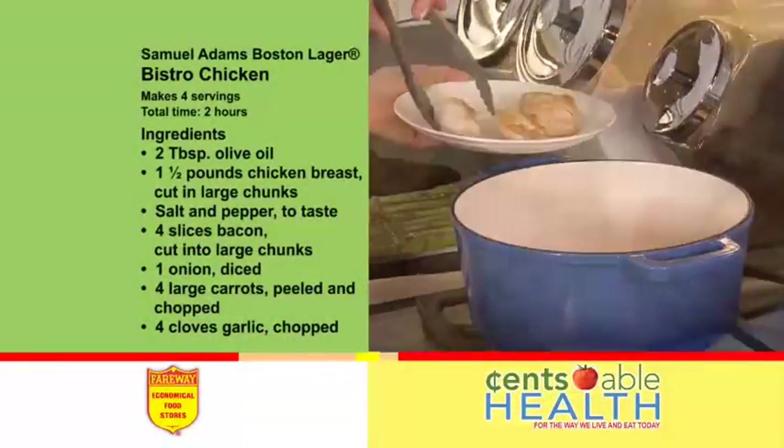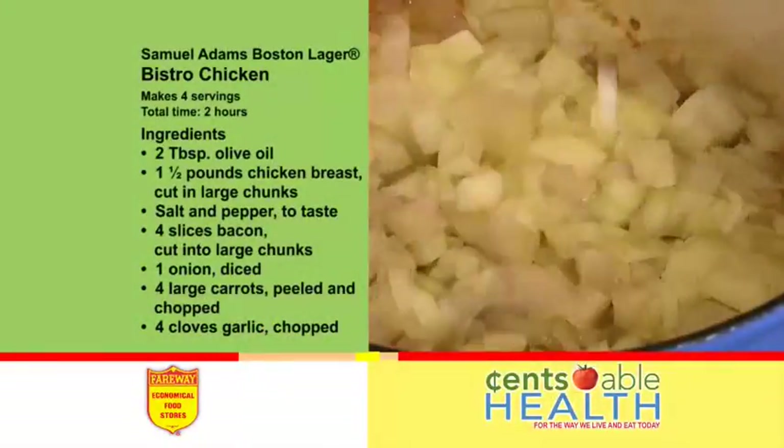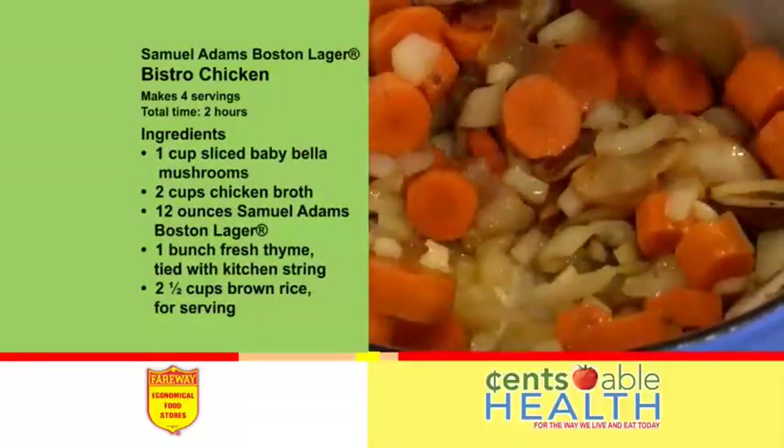Brown chicken and remove it from the pan. Sauté bacon, then add onions, carrots, mushrooms, and garlic until veggies are tender.